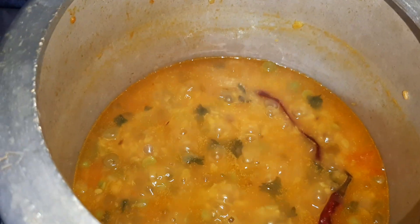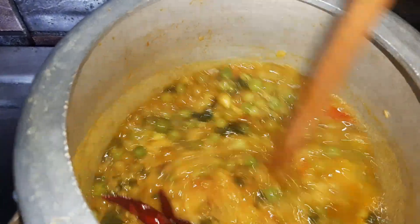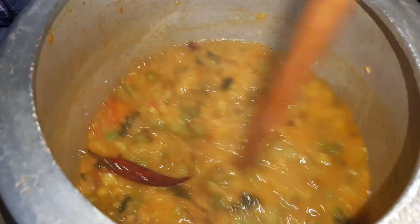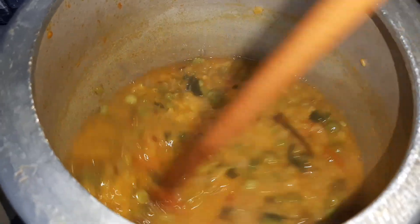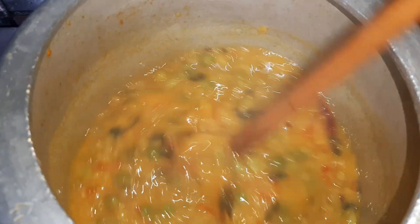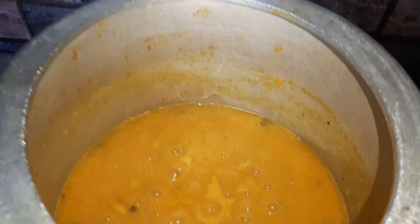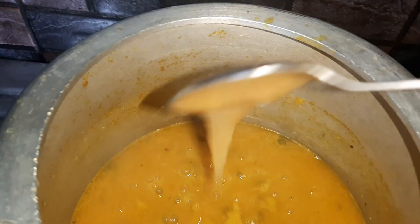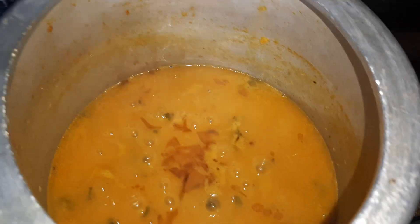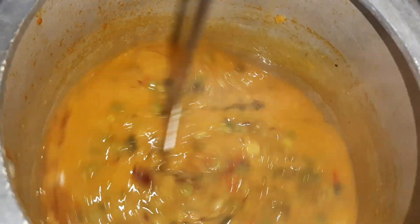The dal is cooked. Now I will take a wooden masher and mash the dal properly. After mashing, you can add half a teaspoon of ghee — this is optional, but it will enhance the taste of the dal. Mix the dal nicely.